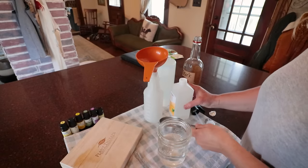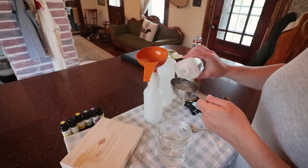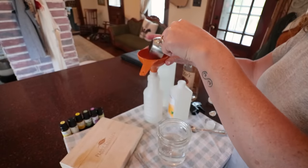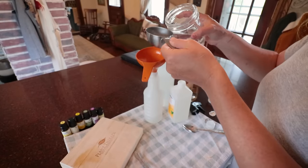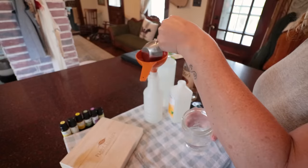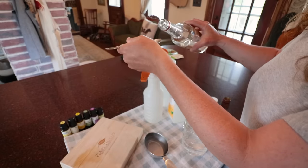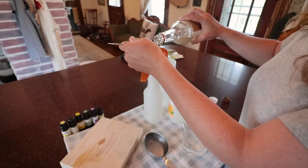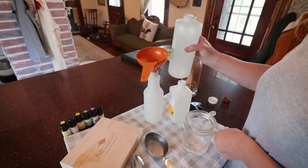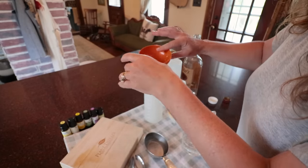I'm going to start by measuring out a half cup of witch hazel. I'm just using a repurposed spray bottle, so use whatever you have on hand. I'm going to put in a half cup of water, add a tablespoon of vodka or alcohol, and a teaspoon of vegetable glycerin — whoops, that's more, but that's okay.